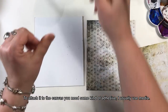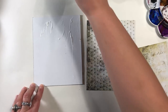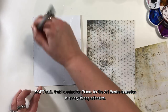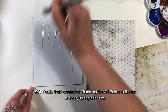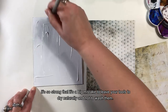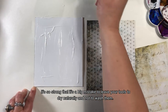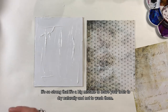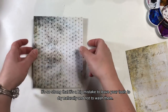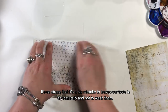Żeby przykleić papier, trzeba mieć jakiś rodzaj kleju. Ja najczęściej używam mediów, na przykład softgelu. Softgel, który zrobiłam dla Primy do kolekcji Art Basics, jest bardzo kleistym żel medium. Jest tak mocnym klejem, że dużym błędem jest zostawienie narzędzi nieumytych albo do wyschnięcia naturalnego.